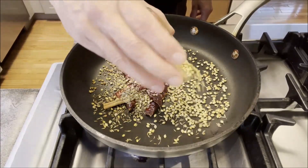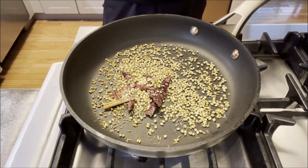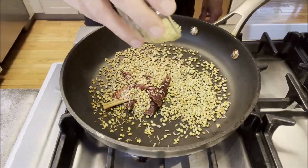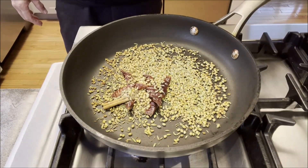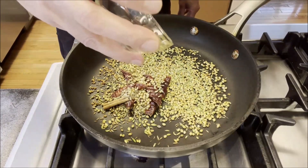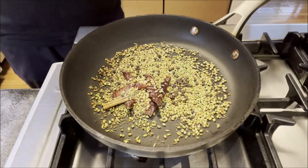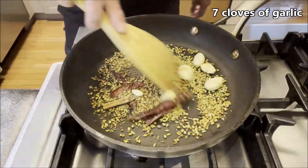I'm actually adding four teaspoons of coriander seeds total since we're cooking about two kilos — around four and a half pounds — of chicken sukha for a party. I also add one teaspoon of fennel seeds, about 20 black peppercorns, about eight cloves, and seven large cloves of garlic.